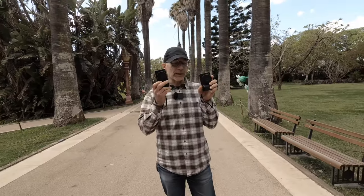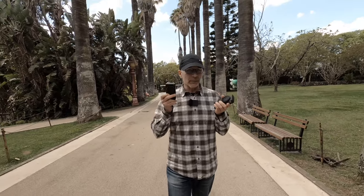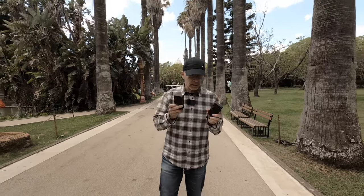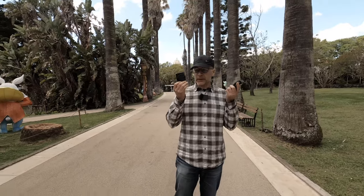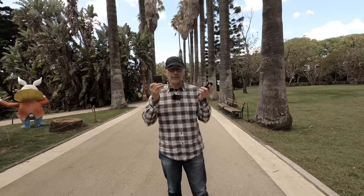But anyway, back to these Ricohs. In my travel gear video I showed my camera bag, but I actually decided to leave the bag home because these cameras fit nicely into my pockets and the bag would just be one extra unnecessary thing to carry around.